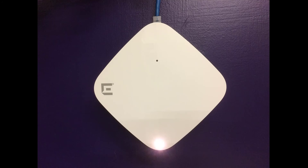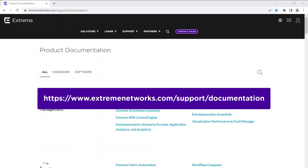You have now successfully installed the AP on a solid wall. For more details about other indoor installation options, refer to the AP305C installation guide at the Xtreme Networks documentation site. Thank you for watching.